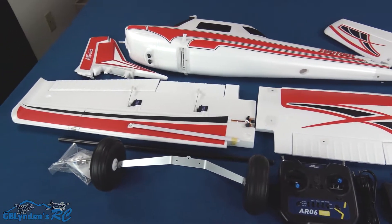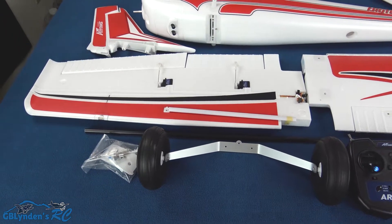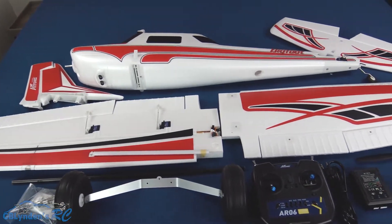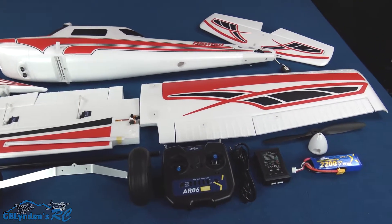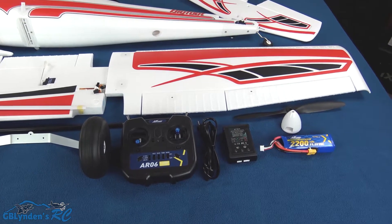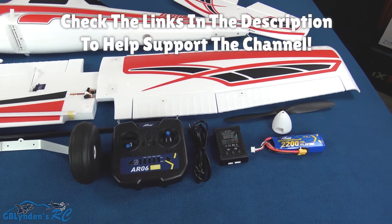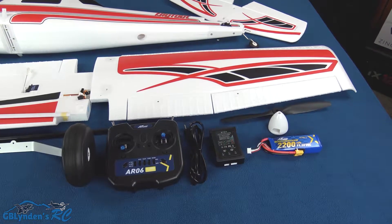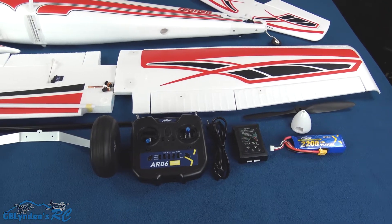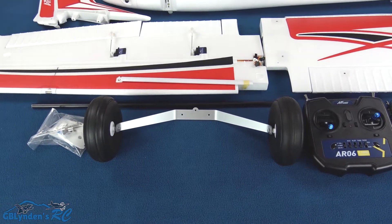This is what everything inside the package looks like. There's hardware in the left-hand corner to assemble it — a very basic, nice assembly. The manual is pretty straightforward. Here is the ready-to-fly portion of the kit; it also comes in plug-and-play at Hobby Zone — check the link in the description. The ready-to-fly kit includes the charger, the battery, and the radio.